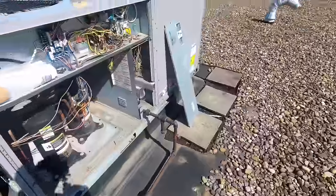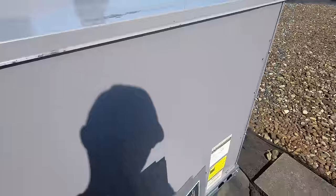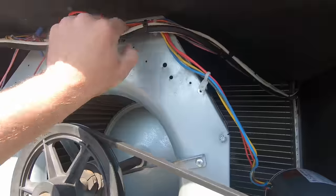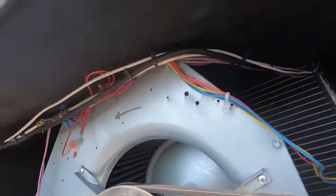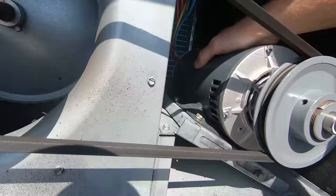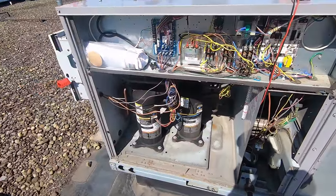I'm gonna pull this blower compartment door just to get a visual - probably got a blown compressor, we won't know until we open up and look. I got her open. I don't smell anything, wiring all looks decent. I don't see any rubbed-out or burned-up wires, nothing that would have caused two fuses to blow. So I'm gonna move on and test it electrically.